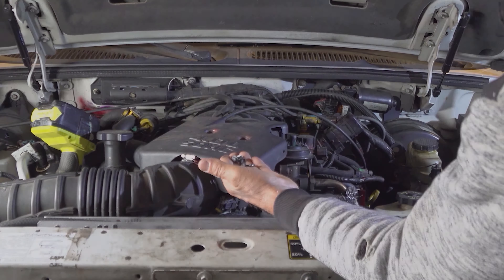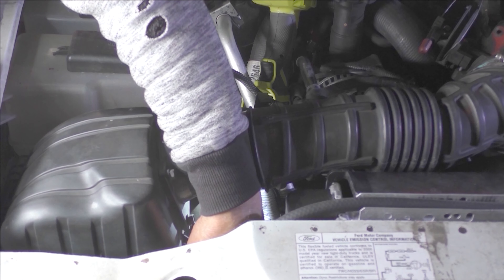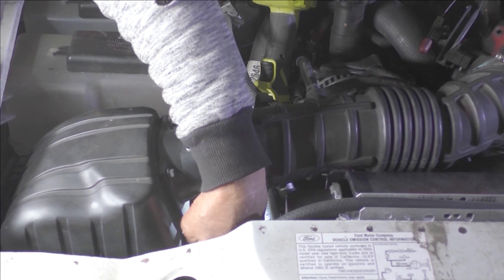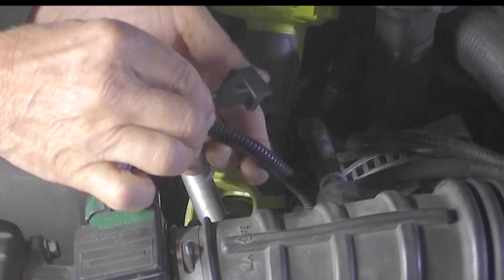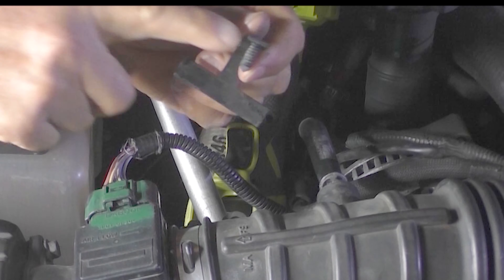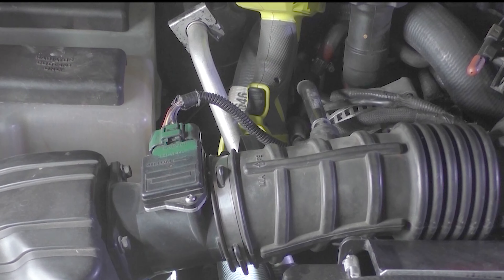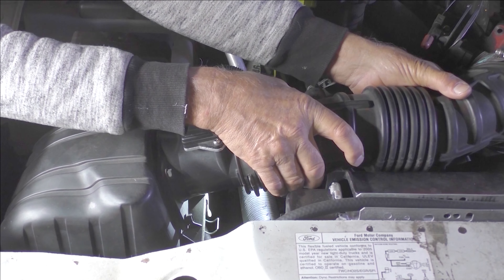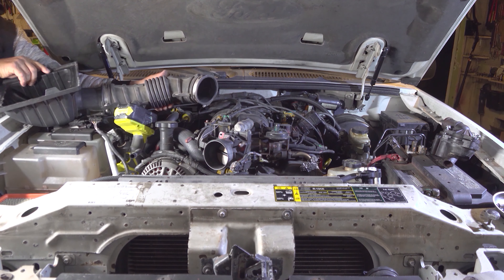To take this off, just loosen this up. Up over here there's a clip you have to undo, and one you can't see on camera up front. That loosens the air cleaner box. This kind of gets in the way, but you'll find you can wiggle it off. These wires were connected to it — it's just a little clip that pushes in. Once that's done, all you have to do is pull on it here and this whole box comes up. You can just lay it up like that.